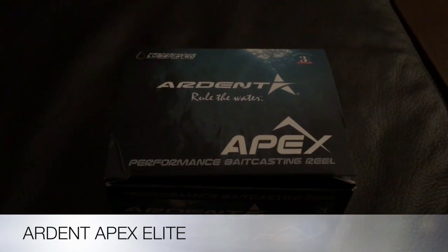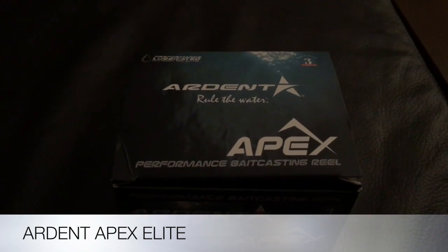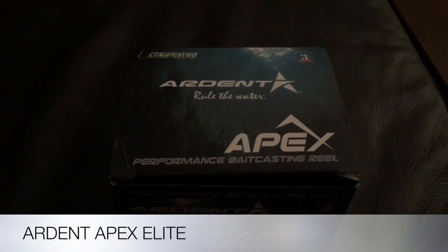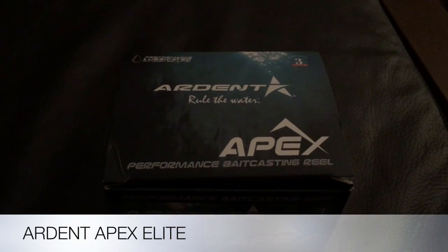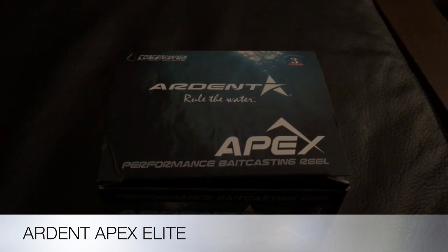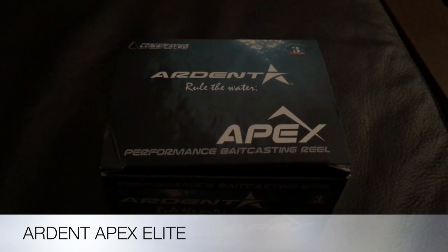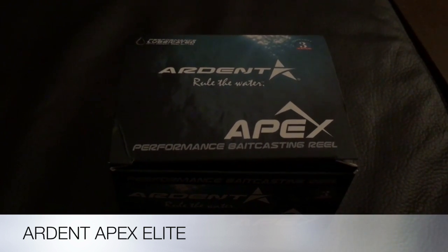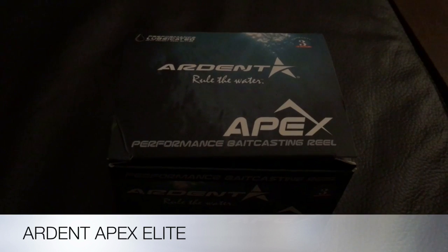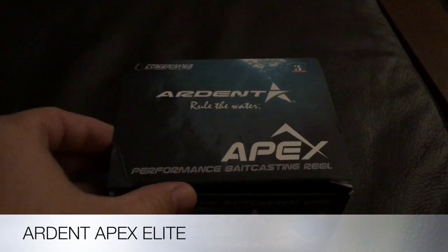The Arden Apex Elite has a 5 to 3 to 1 gear ratio with a three-year warranty from Arden Outdoors. This will be an excellent casting reel for crankbait fishers — it does have other applications, but that slow gear ratio will really improve strength on the lure when pulling that big lunker in. Let's try to unbox this and see what's actually in this little package.